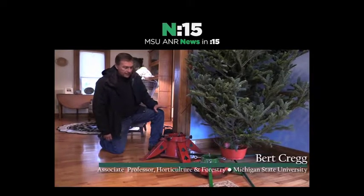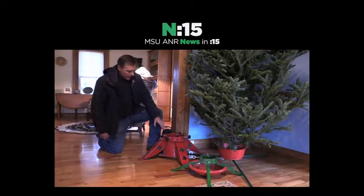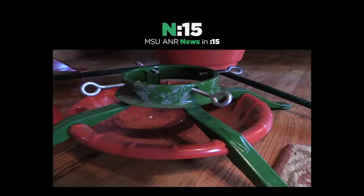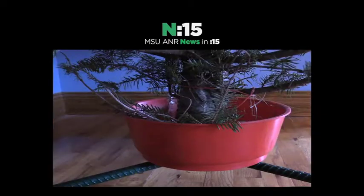Consumers often choose stands that are not big enough for their tree. A tree can use up to a quarter of water for each inch of diameter of the base. So a four inch diameter tree can use up to a gallon to a gallon and a half of water a day.